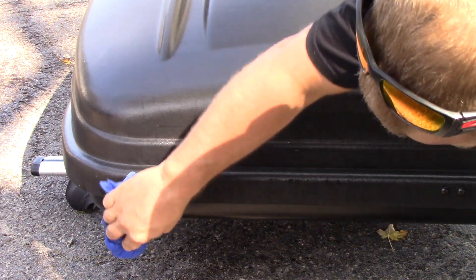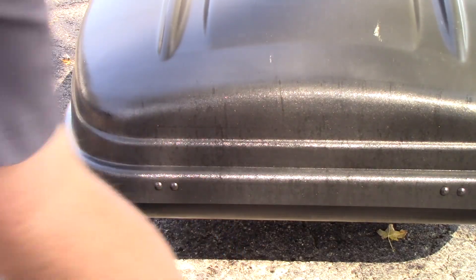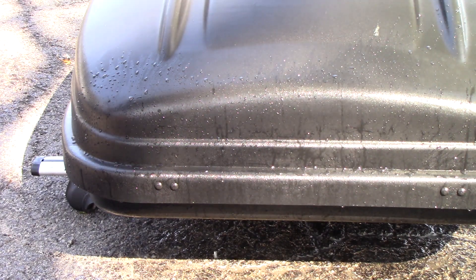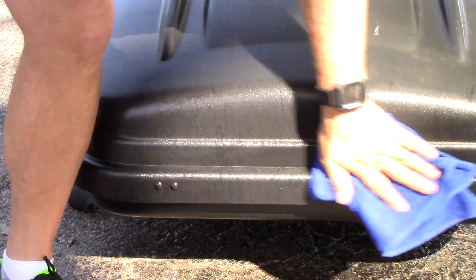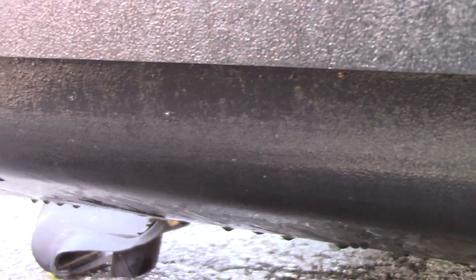I apologize if the microphone is picking up wind — a couple spots were a little bit harder than others. Let me rinse it off. I'll take this towel on a clean side and wipe up the water the best I can. That worked awesome — look at that, you guys. All the bugs came off so easily. Other than maybe what's up under the lip that I didn't get to — wow, that's awesome. Let's test it on the paint.